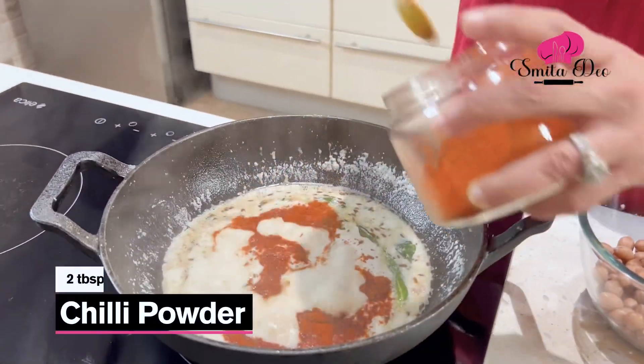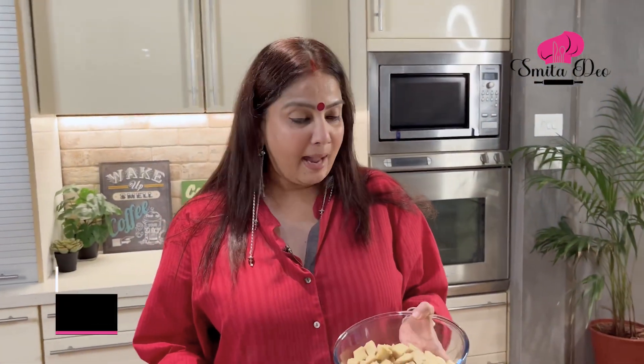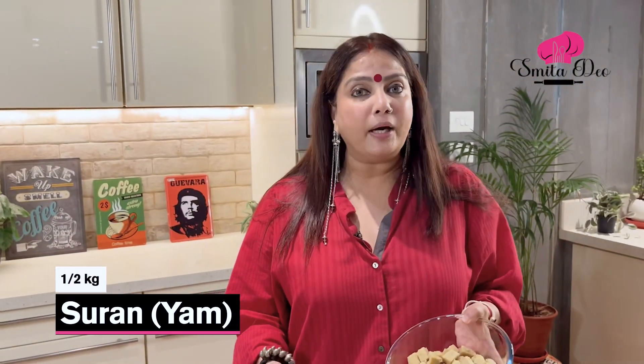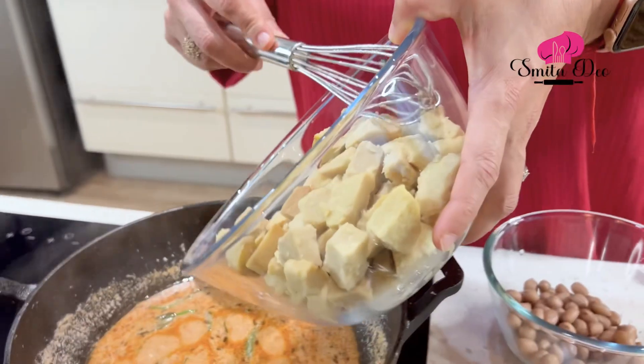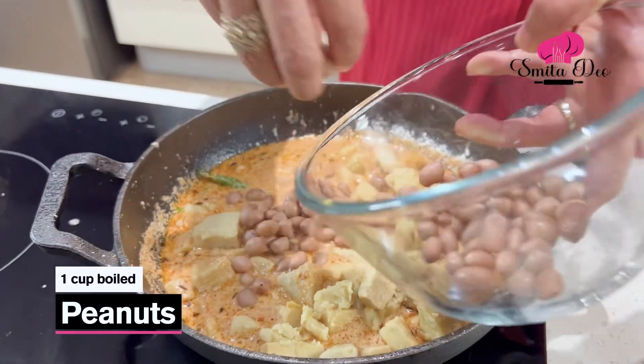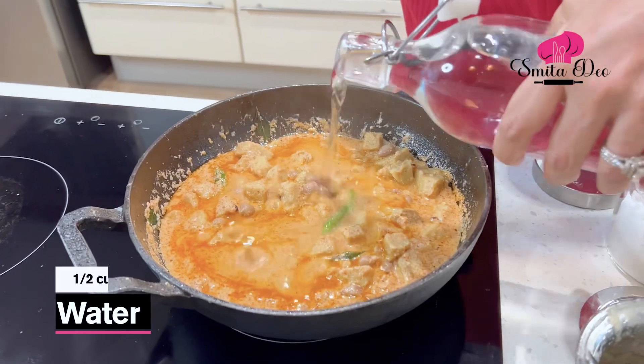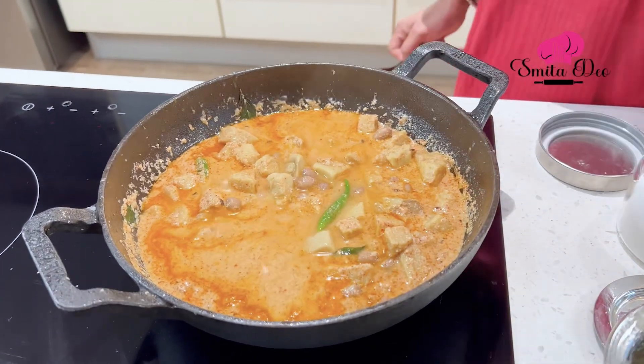Now I'm going to add a tbsp of Chilli Powder and stir it well. Here I have half a kg of Suran Yam which I have diced and boiled with a little bit of Sendha Namak — I'm going to add this, along with a cup of boiled Peanuts. Now to this I'm going to add half a cup of water because I want a thinner gravy.